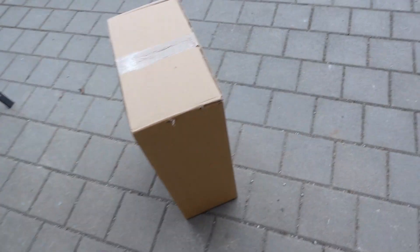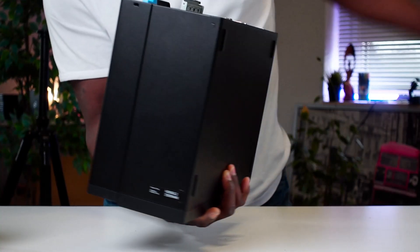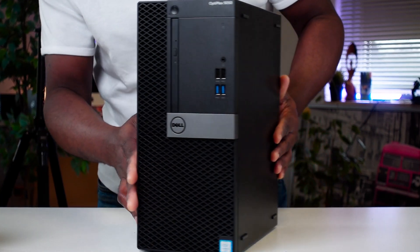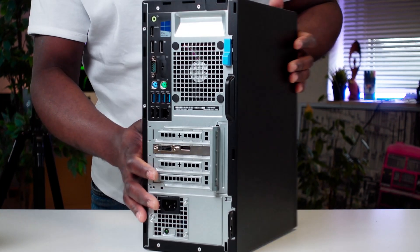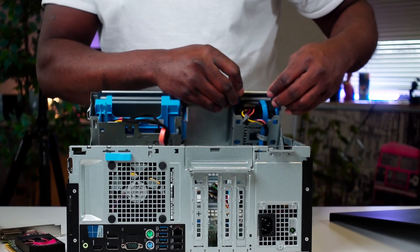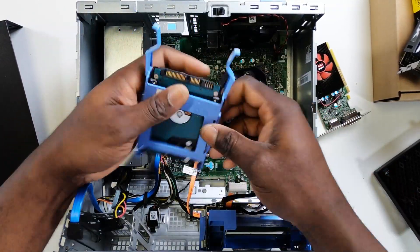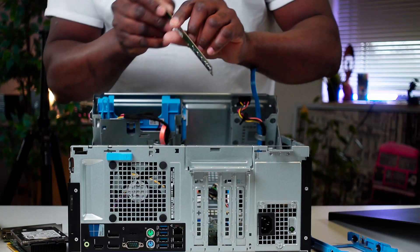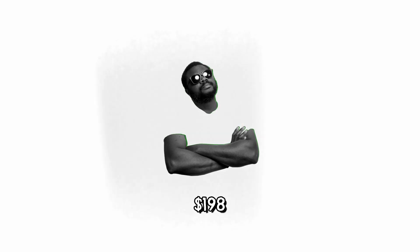The PC arrived and it looked super clean — clearly used mostly in an office environment. Interestingly, the PC already had a graphics card, specifically a Radeon RX 430, which I could save and sell. The 320GB Toshiba HDD could go into one of my low-grade PCs, and the 4GB RAM should fetch around $12. Between the graphics card and the RAM, if sold, I could recover about $45, bringing the real cost of this build down to approximately $198.